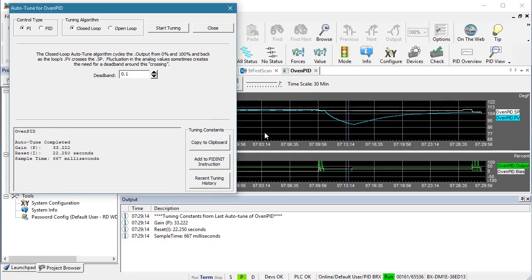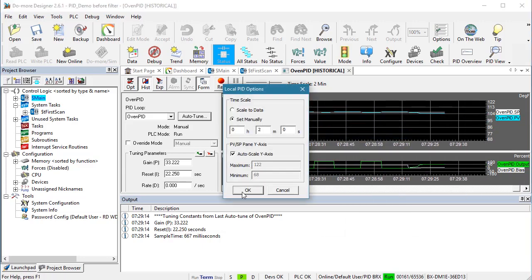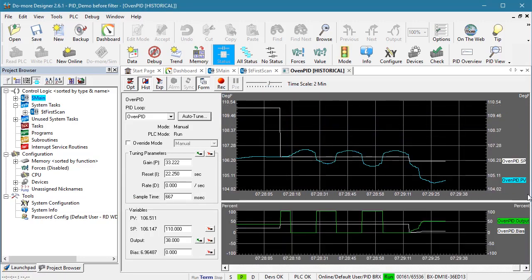That took about a minute. I'll zoom in so we can see it better. Look at what we got — that is a proper Auto-Tune cycle. We got some reasonable coefficients and the sample time is also reasonable.